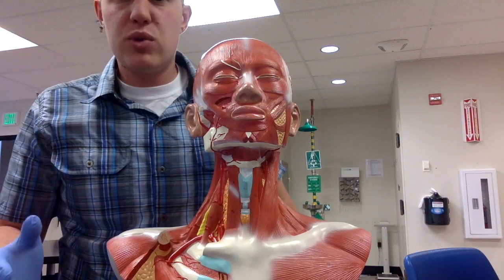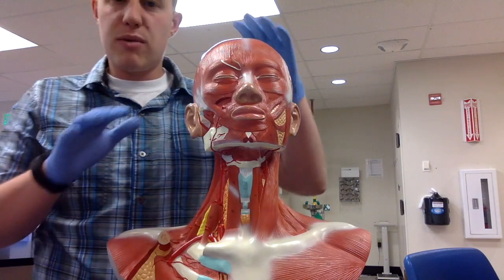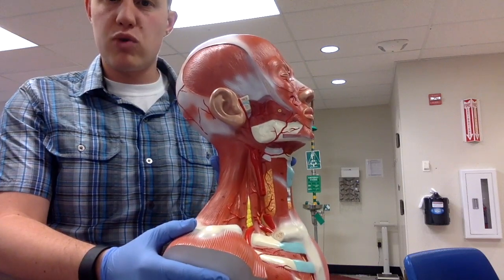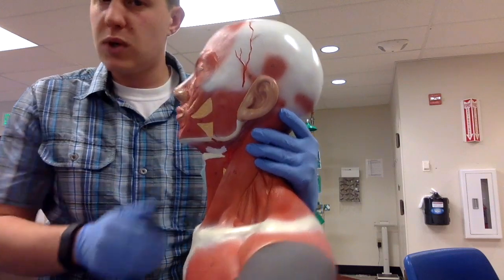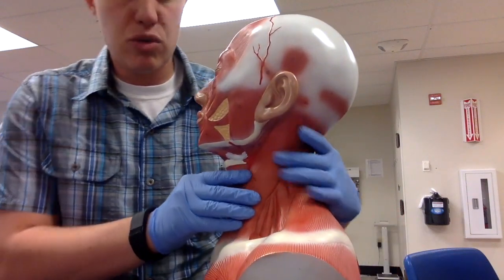The next muscles we need to cover are the buccinator and the masseter. It's very important to look at this model and understand that there is a deep side with bone chunks out of it, and a superficial side that still has an ear. The masseter is going to be on the superficial side.